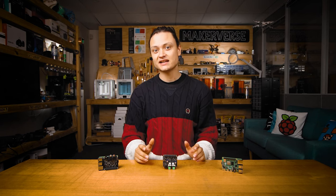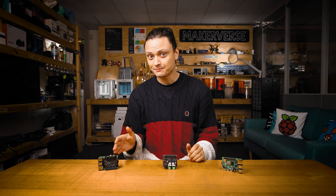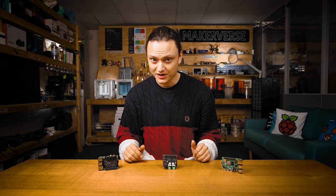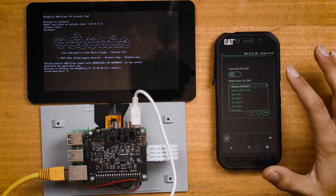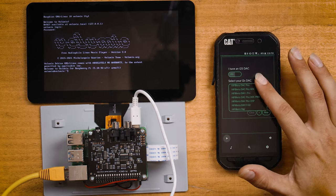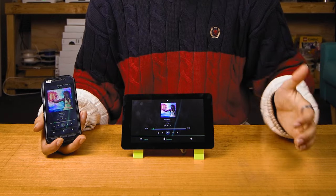In this guide we're going to be setting up the IQ Audio DAC Plus with a Raspberry Pi. After going over the hardware build, we will customize Raspberry Pi OS to enable the DAC as the default audio output. Once we do that, I'm going to show you how to turn your Raspberry Pi DAC into an audio streaming platform with Volumio OS.